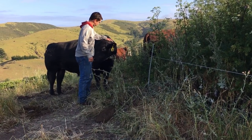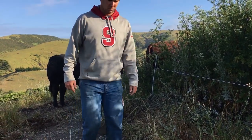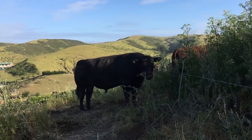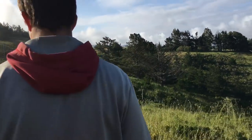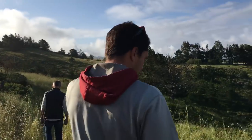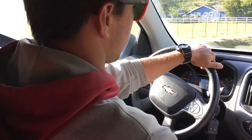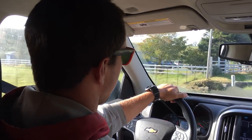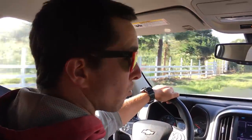You want to make sure they're in their field, performing well, happy, and have water and minerals — everything they need. Then it's super easy. I'll just cut the line and they'll run through. I can move them in a grand total of about one minute.